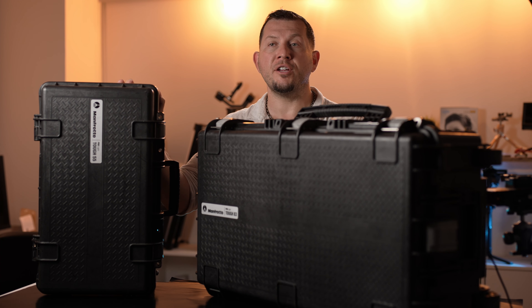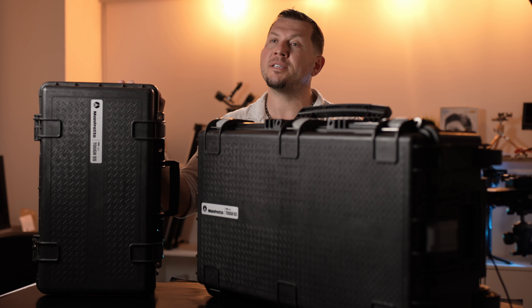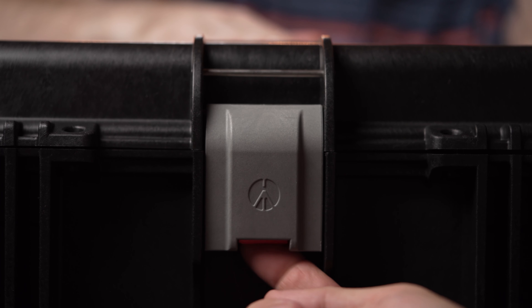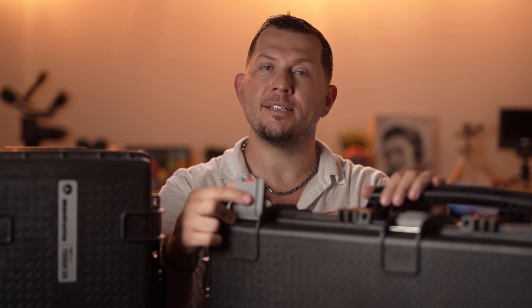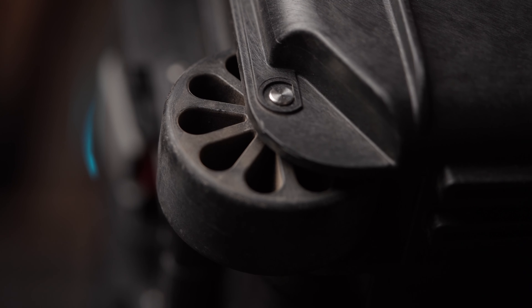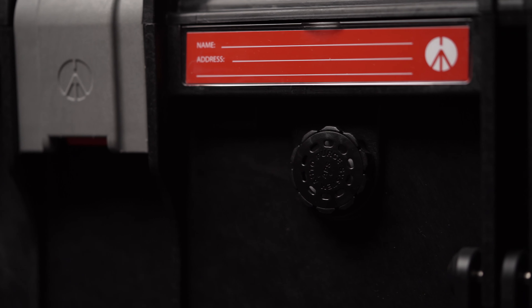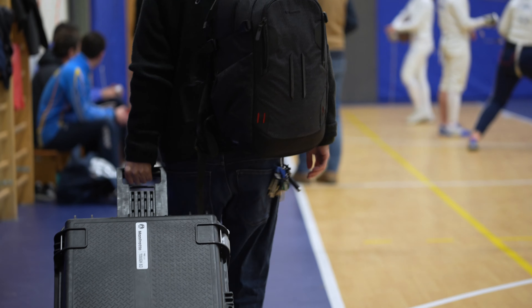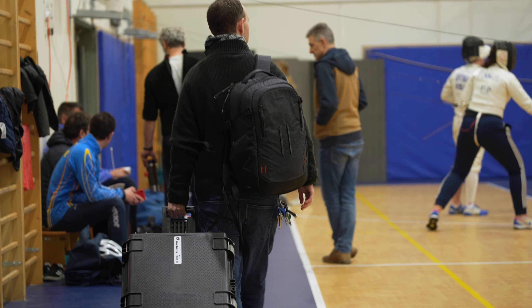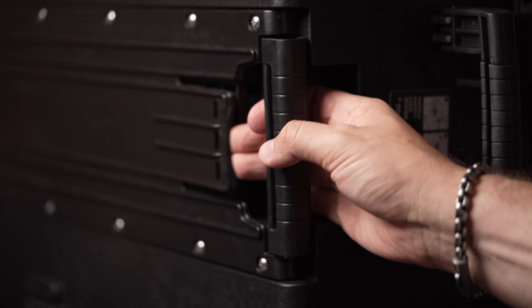The two hard cases are very similar in their features. They're both shockproof and IP67 rated for water and dust protection. Both cases come equipped with fail-proof safety latches, two reinforced padlock eyelets, user replaceable wheels, and a special valve to regulate air pressure inside the case while in flight. Manfrotto's tough cases also come with a telescoping handle which, while looking very durable, the deployment mechanism isn't the easiest to activate.